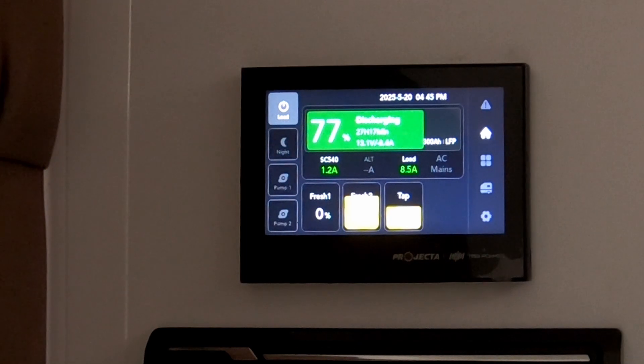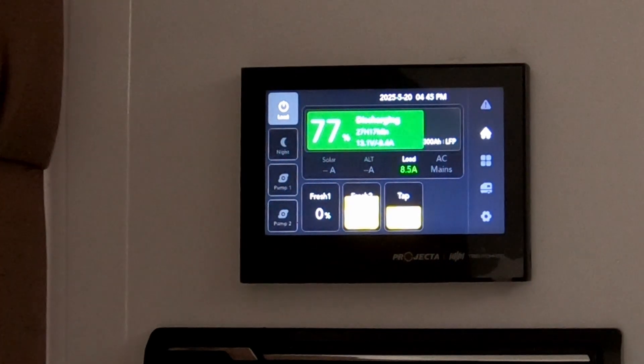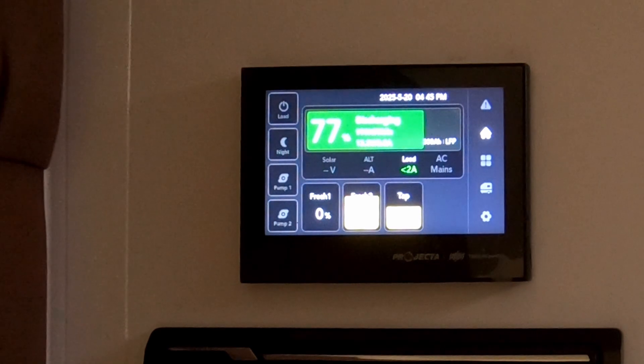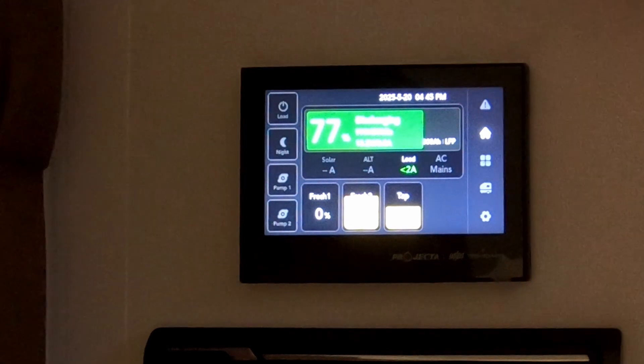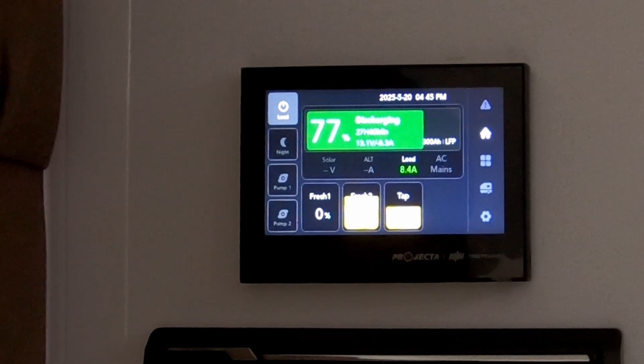On the far left-hand side, on the top corner, you'll see a Load button. The Load is your power on and off switch for the 12-volt system. If we press that now, that turns the power off. If we press it again, that turns it on. Now, if you've got it in long-term storage, turn that off. If you have got it plugged into mains power, it'll still charge, and the same with the solar. But what that does is it stops the drain on the batteries.